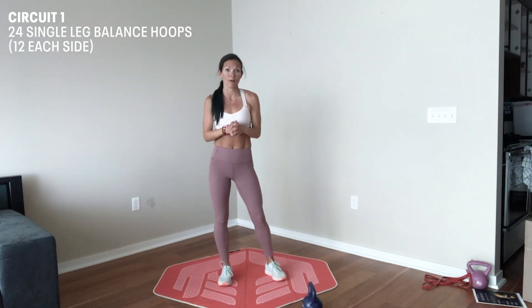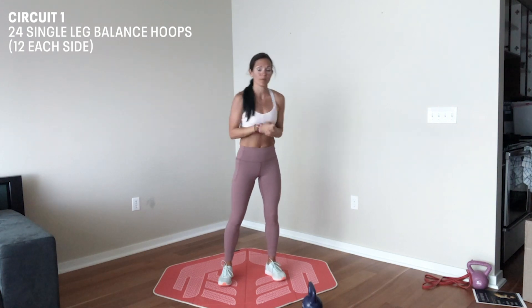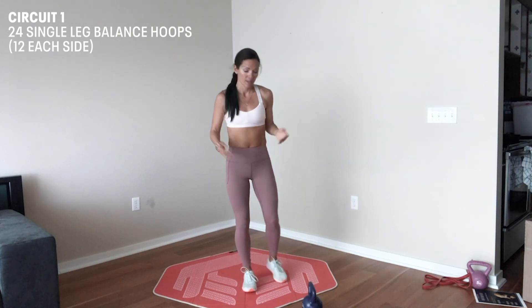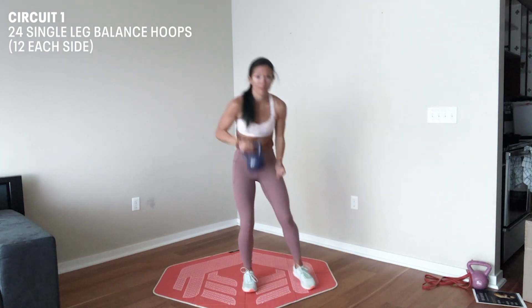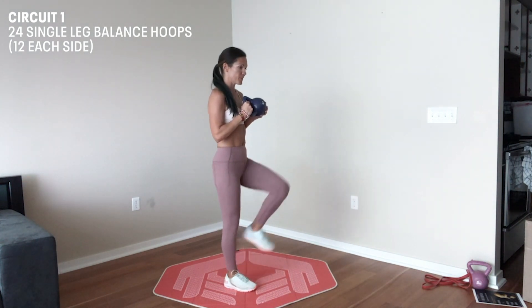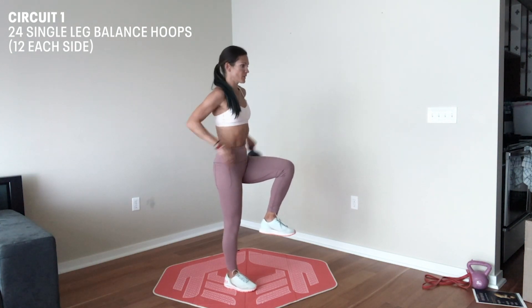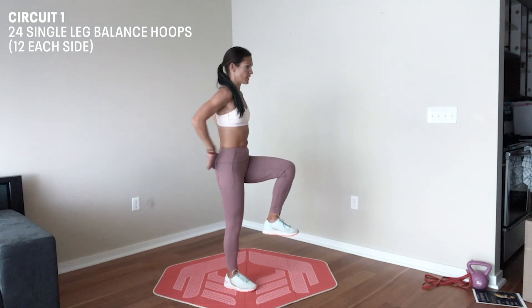Now we're at our final exercise in the balance series. This is a torso hoop. You're going to do this single leg — for this, you do need an object that you can pass around your trunk. I'm going to stand in a single leg position and pass the object twelve times clockwise around my torso and twelve times counterclockwise before I switch sides.